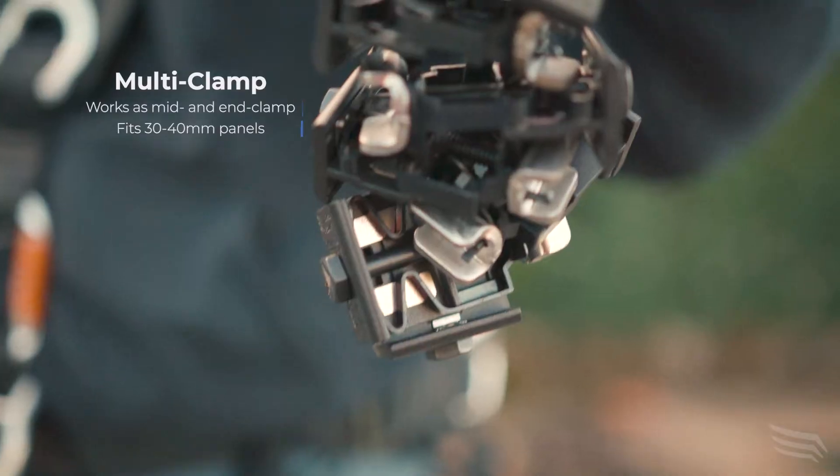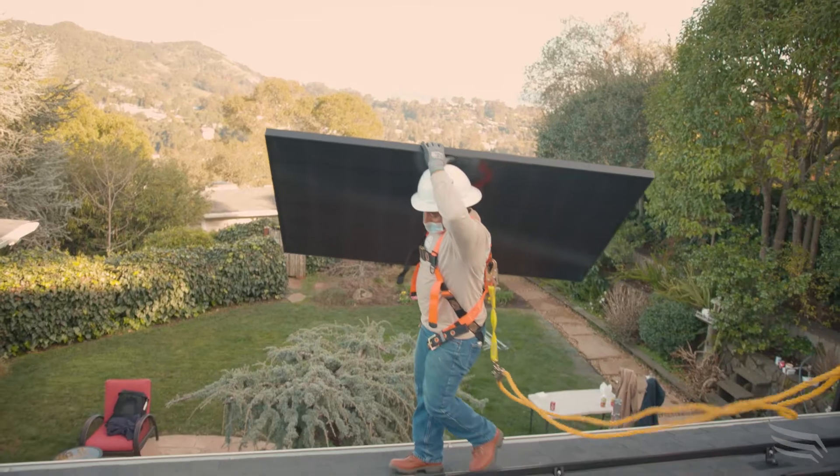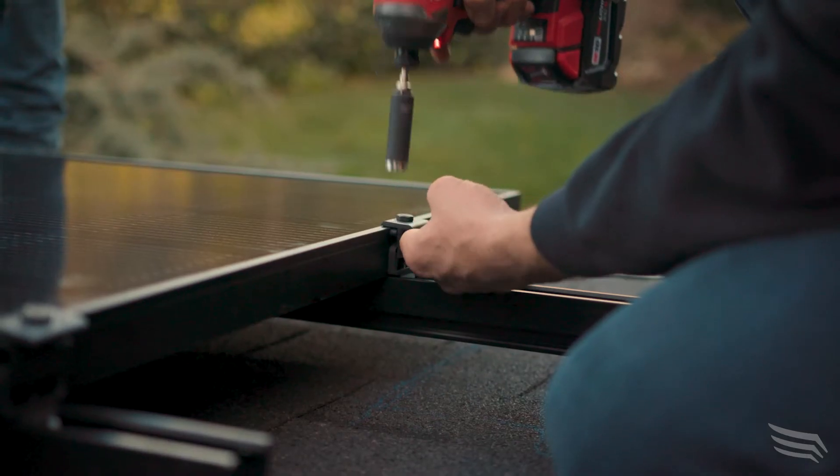The motor clamp is a lot easier to use because you can just twist it and it grabs right into the panel. It's like a perfect size. And to be able to slide it, it's easy — you can just push it a little bit down and it goes as far as you want.